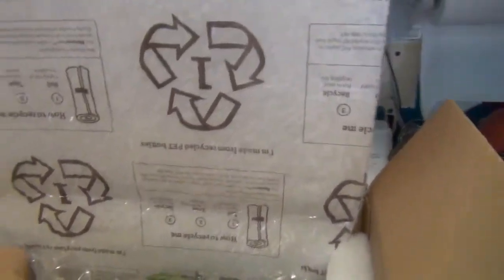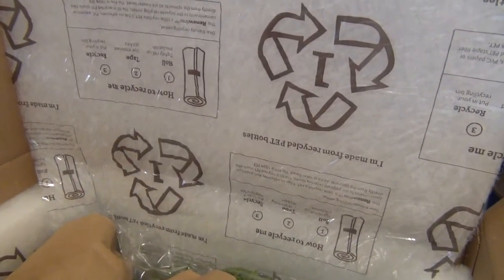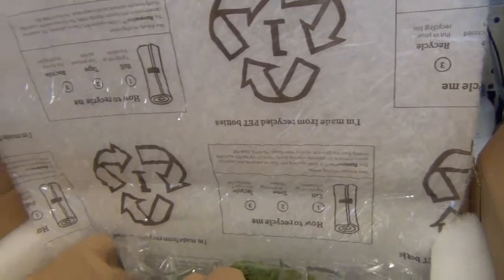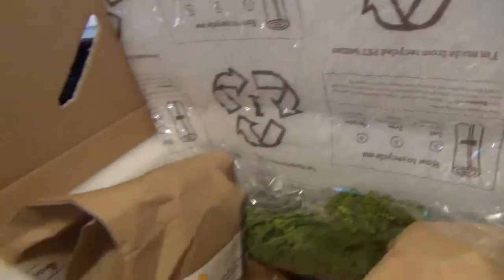It says 'how to recycle me' — roll it tight, tape it up, and put it in your recycle bin. I guess it's totally recyclable. That's pretty amazing. I didn't know that was possible, so that's a really neat option. You can actually just put that straight in your recycle bin.